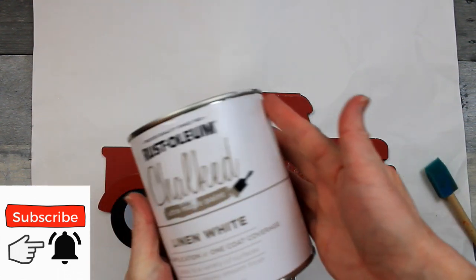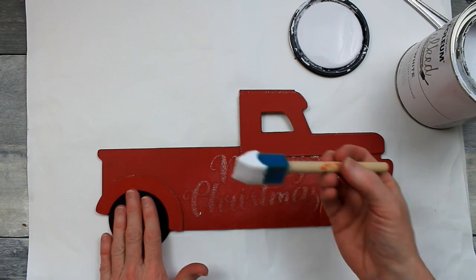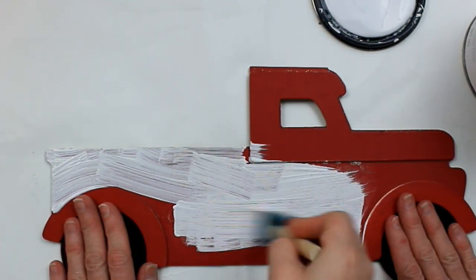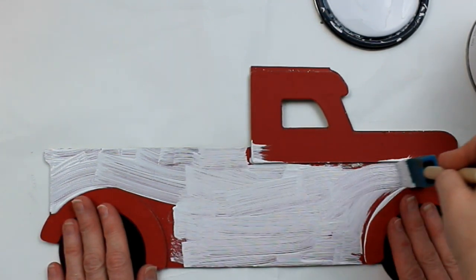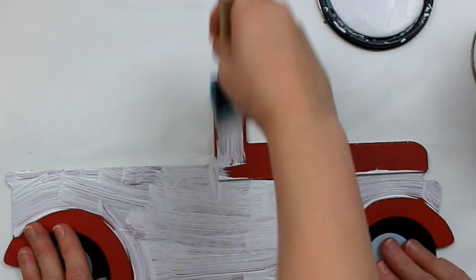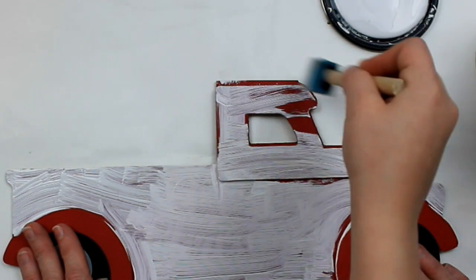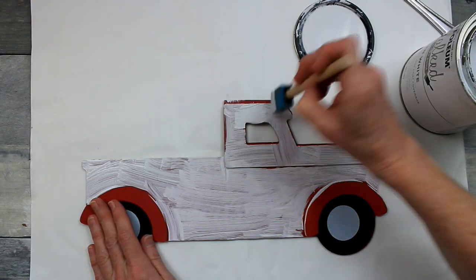I thought maybe I should use a base layer of white since we're using a light color. So I went ahead and took my chalk paint and started working. Now see — I have three hands! That is my son. He broke his arm and was feeling down in the dumps and wanted to do something. Since he broke his left hand, he's still got good use in the right one and he's helping me. I wanted to leave this in the video for him so he could see himself on YouTube — so give him a thumbs up. He did a good job!